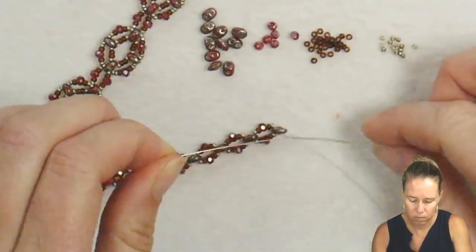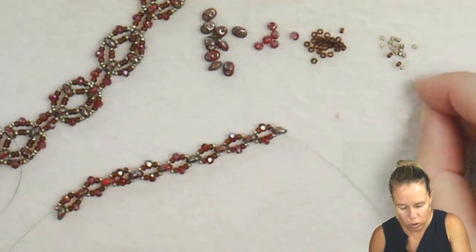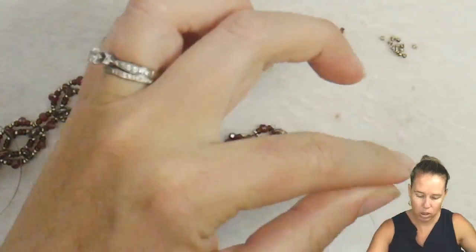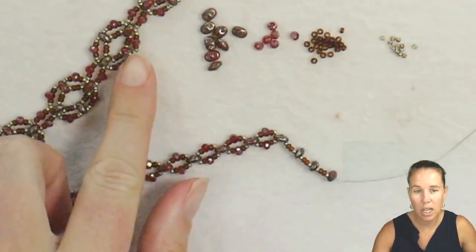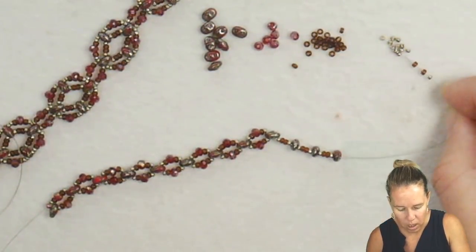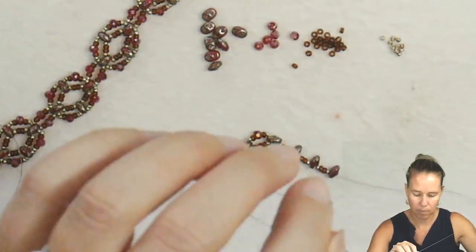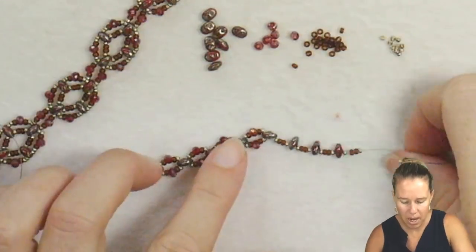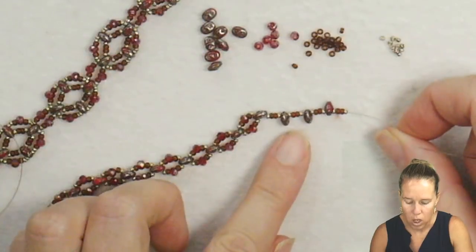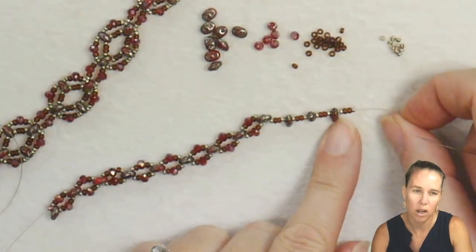Add another 15 and another super duo. Make sure when you're doing this that your super duos do not have any holes that are blocked, because you're going to come back through them. Luckily we're building each unit independently, so we won't have to worry too much. Once you have the pattern of 15, two 11s, 15 followed by a super duo, repeat that three times and then do one more rotation of your seed beads.